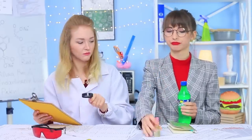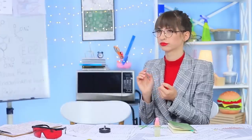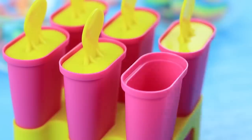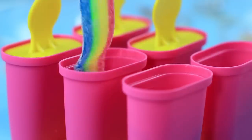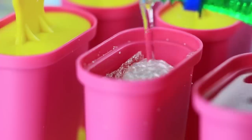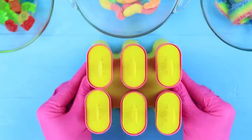Did it get too hot in the lab? Miss Ratatouille takes out her Sprite just in time — that's exactly what Professor Foodie needs for her new experiment with gummy candies! Put gummy candies of different shapes and colors into an ice cream mold and cover them with Sprite.